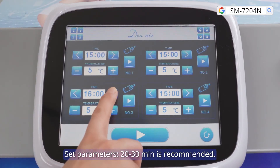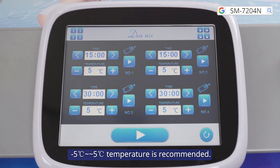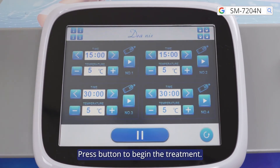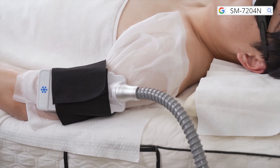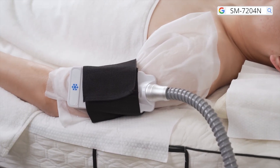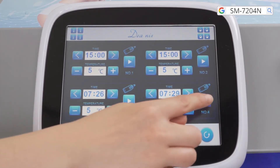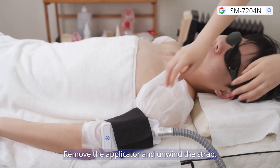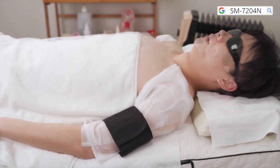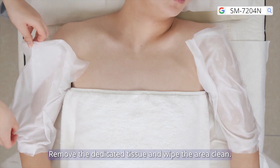Set parameters: 20 to 30 minutes is recommended, minus 5 to 5 degrees Celsius temperature is recommended. Press button to begin the treatment. Press button to stop the treatment. Remove the applicator and unwind the strap. Remove the dedicated tissue and wipe the area clean.